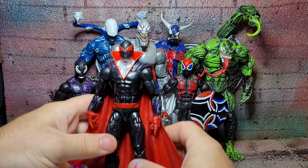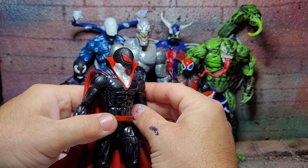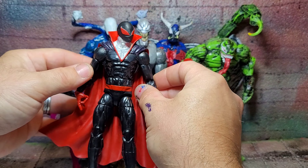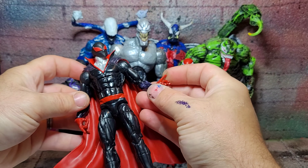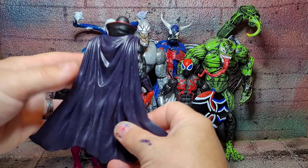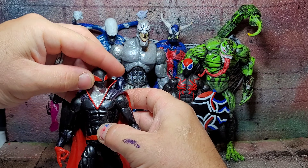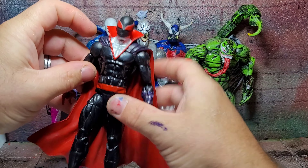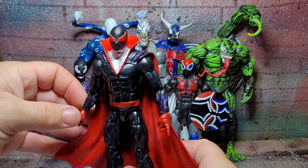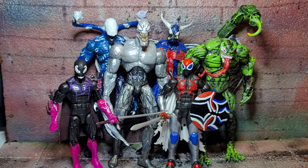First up we have a Spider Mage. This particular figure I made from a Morbius Marvel Legends. I threw on some Doctor Strange hands and 3D printed an Iron Spider-Man head and then did some custom painting. I put on a Marvel Legends Magneto cape from the Red and Black version. All articulation is in good working order and it was acrylic paint — I used Testers. The most difficult part was the silver in the neck.